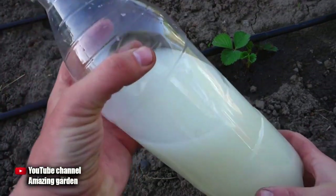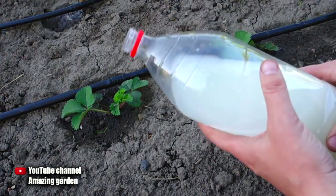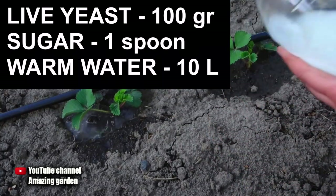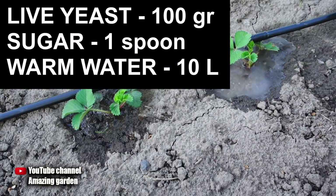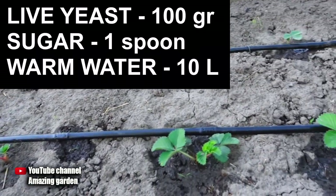I do it with a yeast solution. It's easy to prepare. Take a 100-gram pack of live yeast, dissolve it in 10 liters of warm water, and add one tablespoon of sugar. Stir and leave to infuse for at least two hours in a warm dark place — it is not necessary to expose it in the sun. Then, after watering, pour 100 milliliters of this fertilizer under each bush.